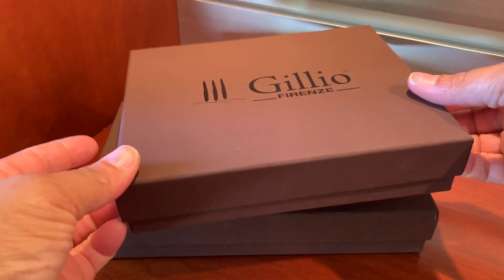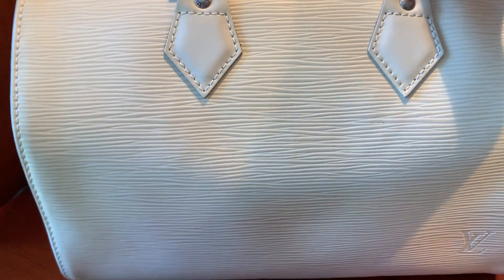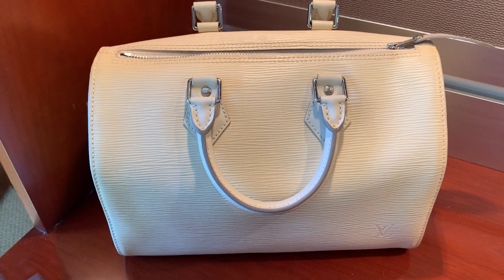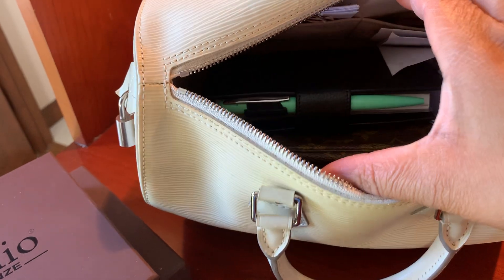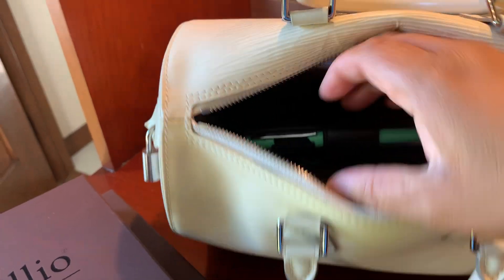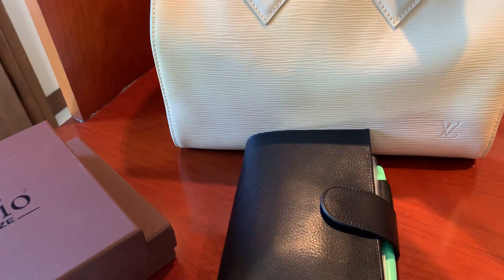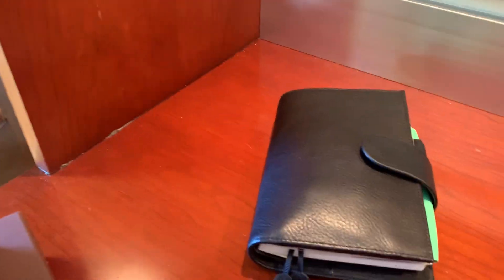So recently I tried the Gileo A6 Apunto. The A6 Apunto is inside of my Louis Vuitton Speedy 30. If you know anything about the Speedy 30, it is the medium-sized purse — not the smallest, but not the biggest either. And if you look inside, you can see my Apunto sitting right in there with plenty of space. I love it — I just reach in there, grab it, and I have my planner along with my wallet, all in one. That's what I have been looking for for a while.